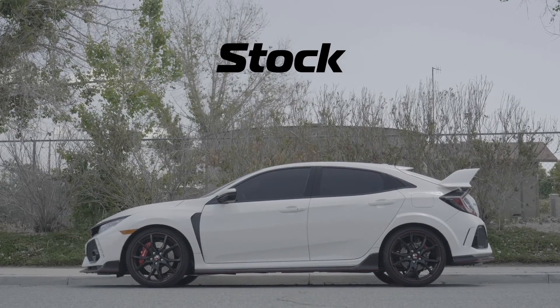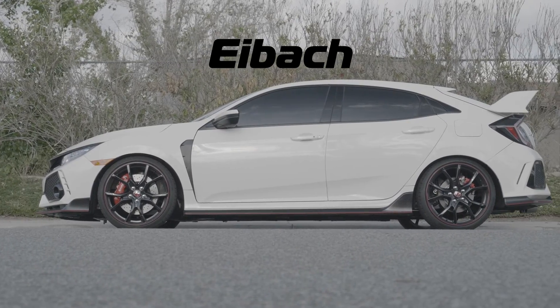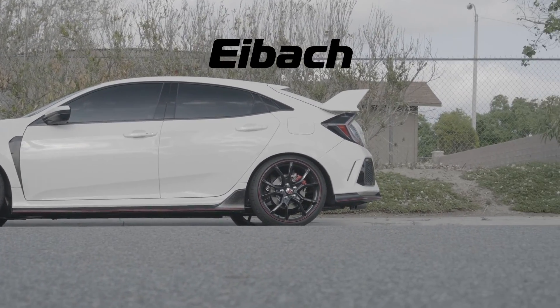So we just got done installing the Eibach suspension on the Civic Type R. Cosmetically you can definitely tell that it's lower, so it does give it a more aggressive look. As for the feel, honestly I'm driving it around the city so I'm really not going to see the full potential of it. But the great thing about these springs is they do not affect the adjustable dampening, so comfort, sport, and the famous Type R mode still work like OE.